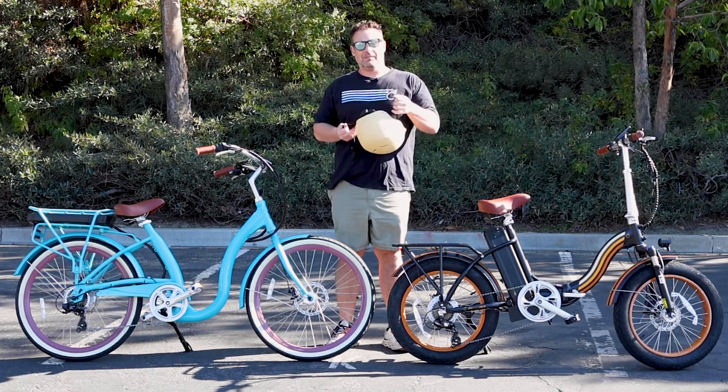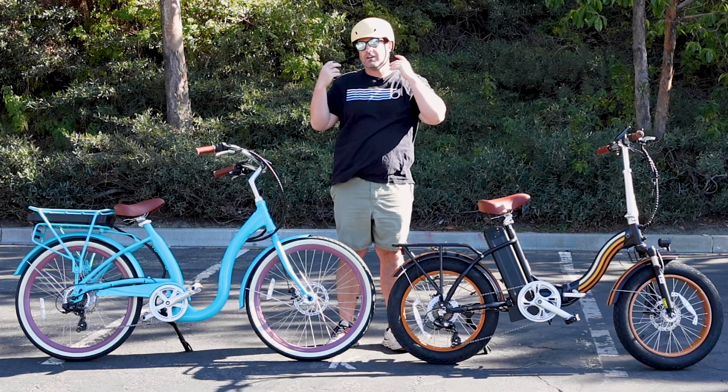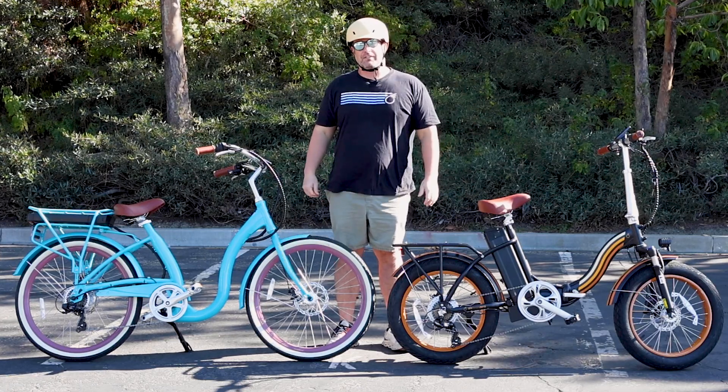I'm of course going to wear my helmet, and I think what we're going to all realize today is 20 miles an hour on an e-bike is pretty fast. So we're going to suit up, get out to the street, and take you with us.